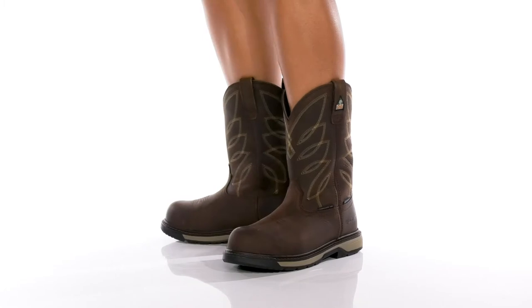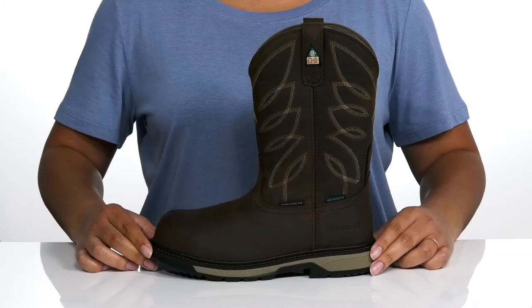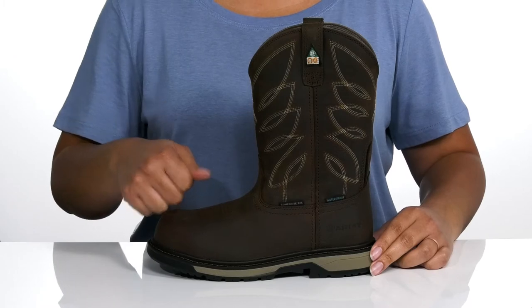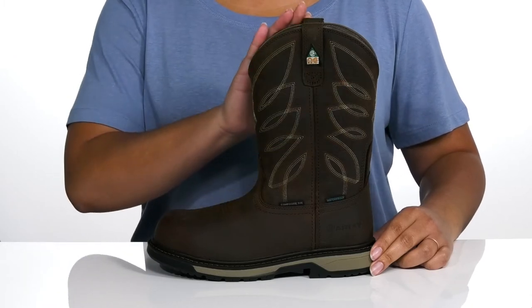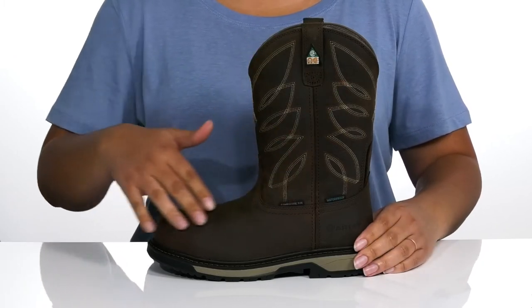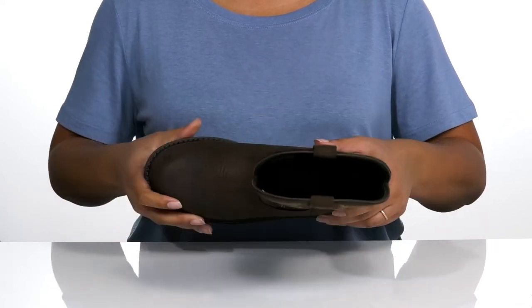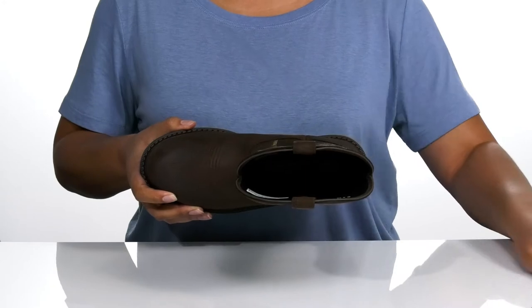Get the job done in style with these work boots by Ariott. They feature a waterproof full grain leather upper with a safety toe for protection, pull tabs at the side for easy on and off, and western inspired stitching so you can look good while you're on the job.